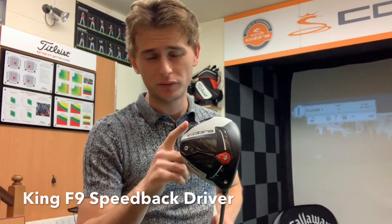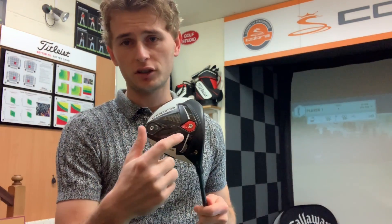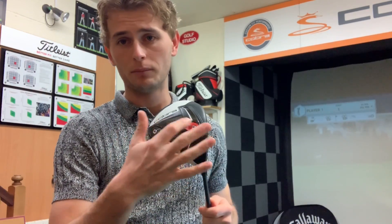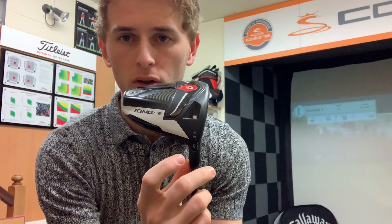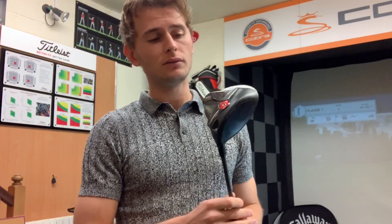First up in the bag is my driver, the Cobra F9 Speedback — really nice club. You've got two weights: a 14-gram which you can put at the back or the front, and a 2-gram that goes either way. I've got the 14-gram set at the front to get my trajectory a little lower. It's a 9-degree driver set on minus one, turning it into an 8-degree driver, so I'm just trying to lower my spin. Hit it a few times in Spain, absolutely loved it.